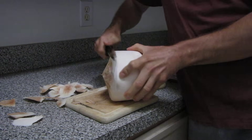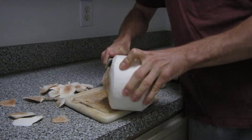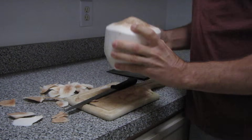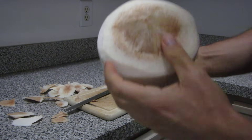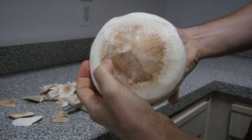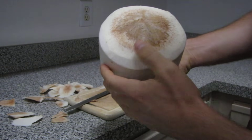Once you've got all the white parts peeled off, you'll notice that there are three ridges that go across the top of the coconut.